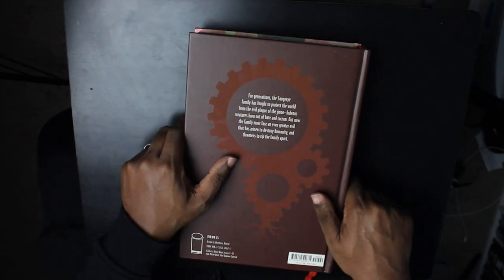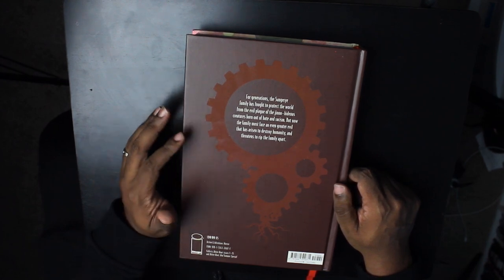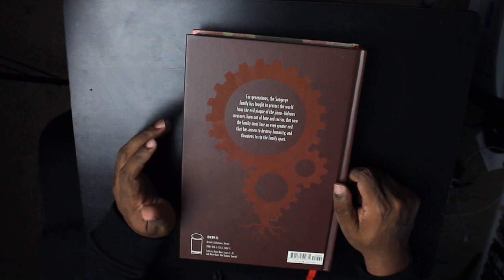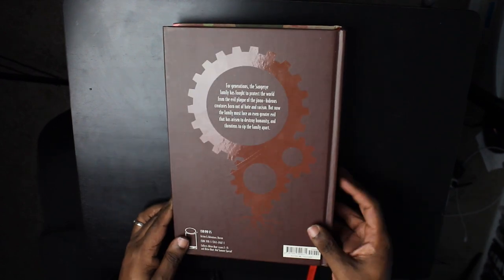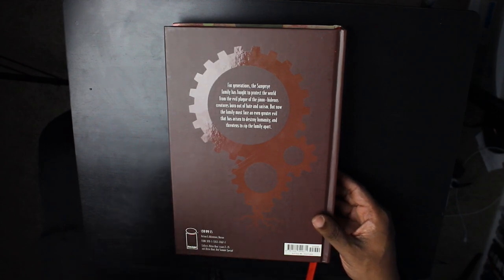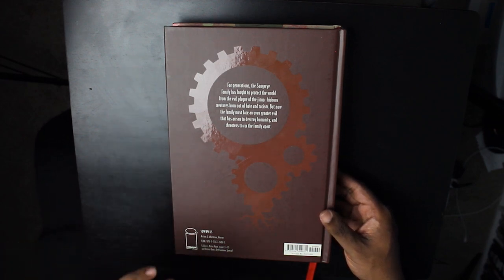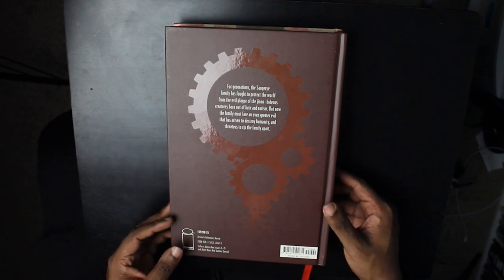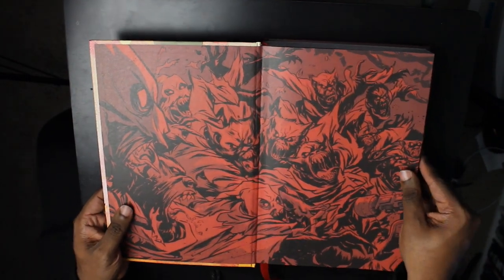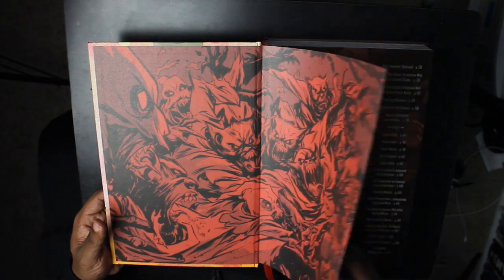The back says: 'For generations, the Sangrier family has fought to protect the world from the evil plague of the Jinnu — hideous creatures born out of hate and racism. But now the family was faced with a greater evil that has arisen to destroy humanity and threatens to rip the family apart.' This has a cover price of $59.99 — you can get that a lot lower at Organic Price Books. It collects issues 1 through 15 of Bitter Root, which is the full series, and the Bitter Root Red Summer special. It is rated M for mature, mostly because of the monster and scary imagery. Right here we've got a whole bunch of Jinnu, which we'll learn more about in a bit.